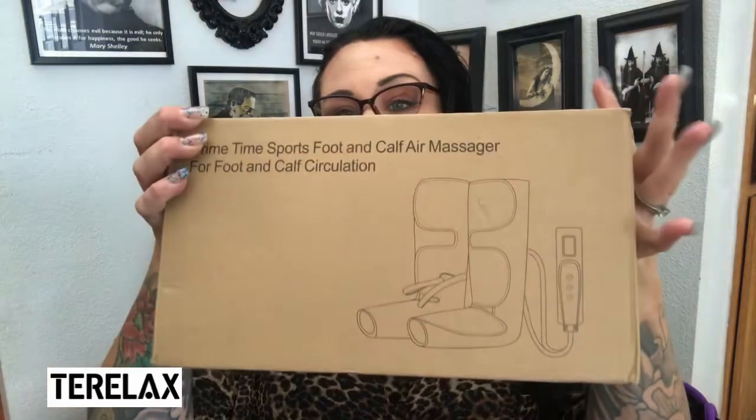I will make sure I link all the information about this foot massager in the description box below. I love their packaging — I love minimal packaging. I hate when you get a package and there's styrofoam, bags upon bags, and boxes inside of boxes. I love how compact they pack everything. It does come with a plug-in and a little bit of plastic wrap.